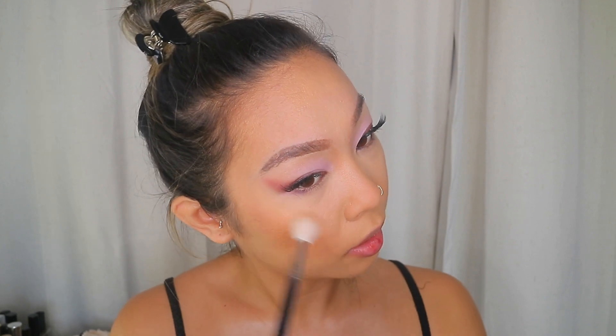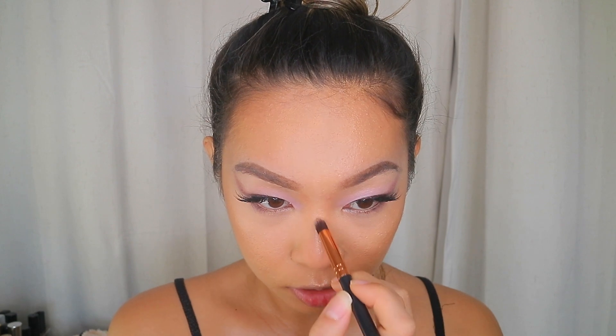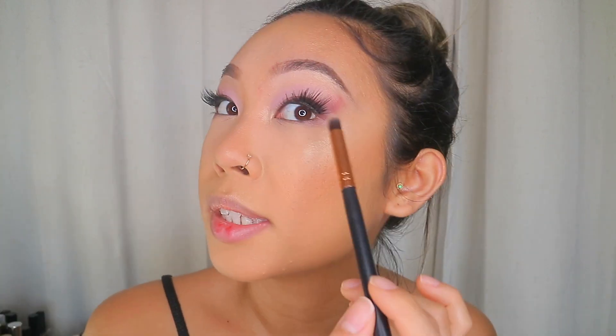Now I'm gonna set my face using the Morphe setting spray and before that dries I'm gonna put my highlight on with an M510 brush. I'm using Becca Champagne Pop Highlight and I'm gonna put that directly on my cheekbones — not gonna be messy with it — just in that area. A little bit on the cupid's bow, some down the bridge of my nose and on the tip, a little bit on my brow bone, and in my inner corner. I personally have little eyeballs so I want to brighten them up as much as I can since the smoky shadow is already making my eyes look smaller.